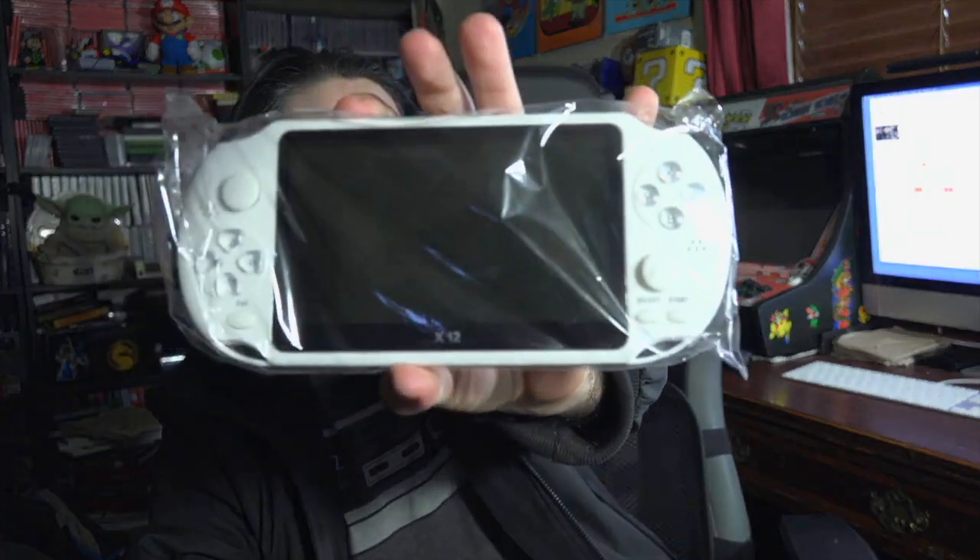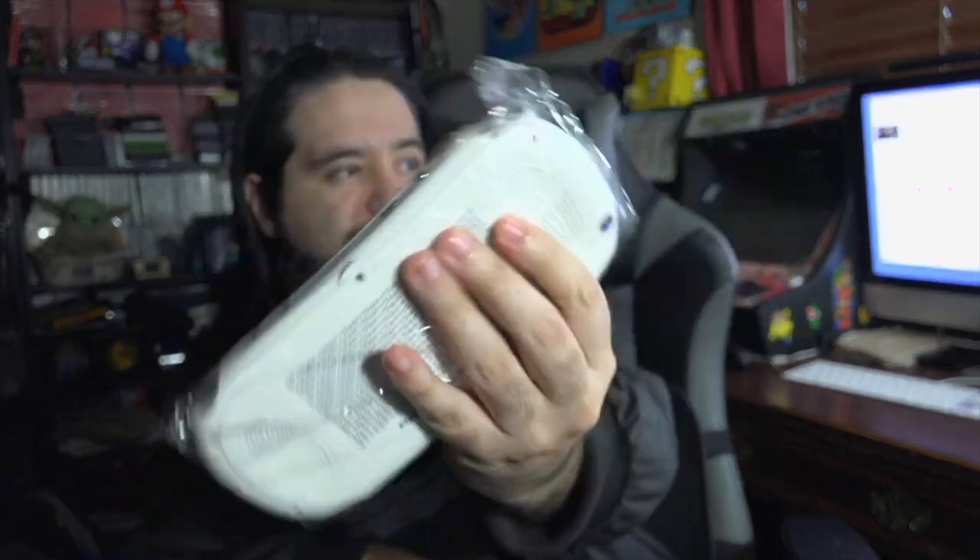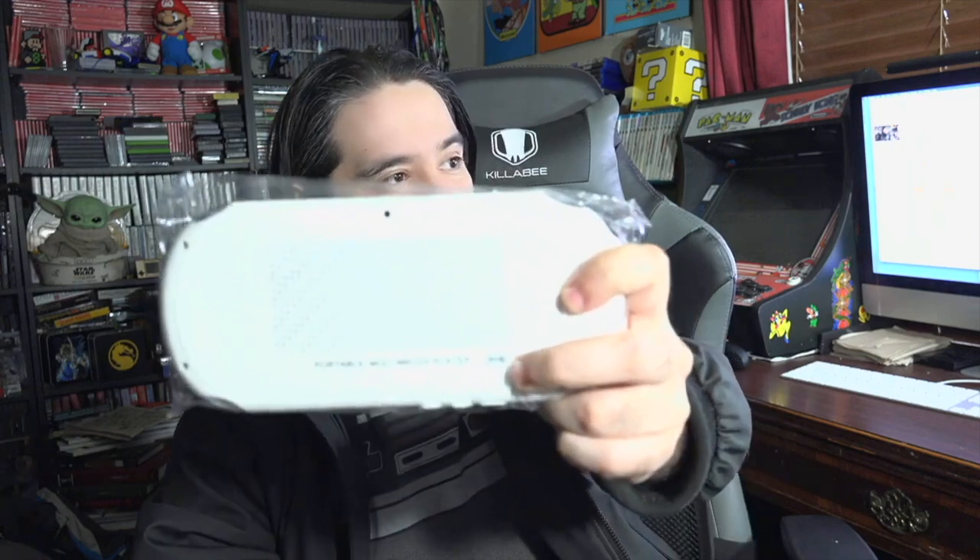They did send this to the P.O. Box, so let's unbox this. We got the user manual right away, a set of headphones, and a USB cord to charge. I don't see an adapter plug, so I'm assuming it uses any brick. And here's the console itself, which is very similar to a PSP or a Vita. I've never personally had a PSP or a Vita, so this is about as close as it gets. It says portable media player.